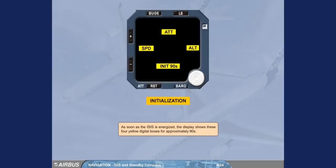As soon as the ISIS is energized, the display shows four yellow digital boxes for approximately 90 seconds.